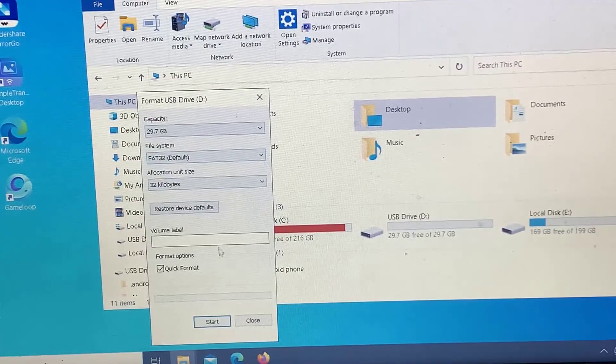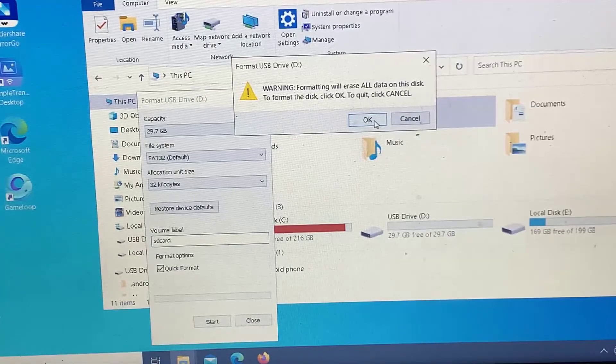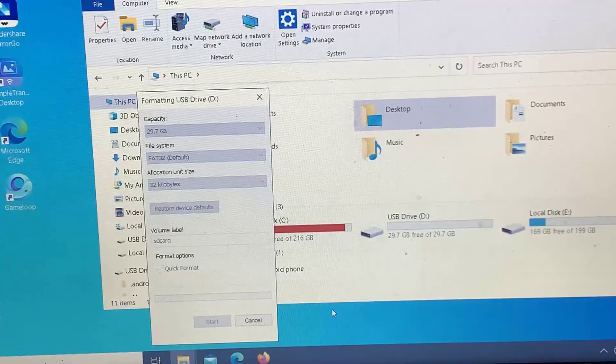Give your card a volume label of your choosing. Select Start and wait for the format to complete. Thanks for watching this video.